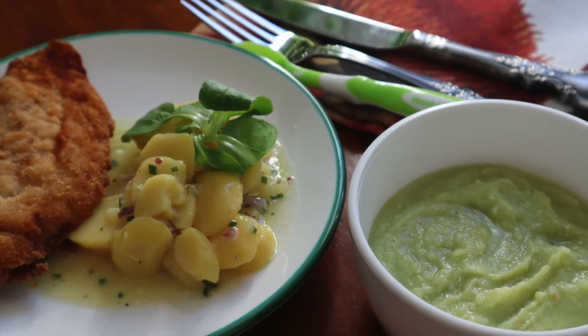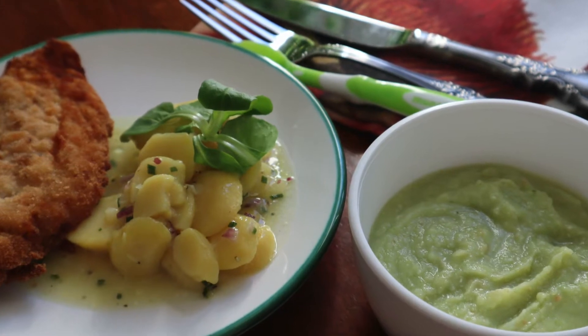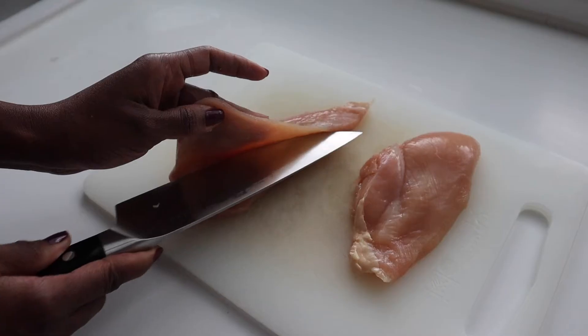In this video I'm showing you this Austrian style potato salad served with breaded chicken breast that your baby can also enjoy.